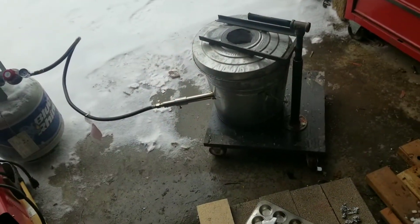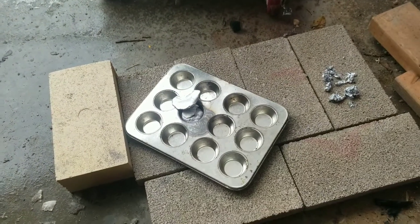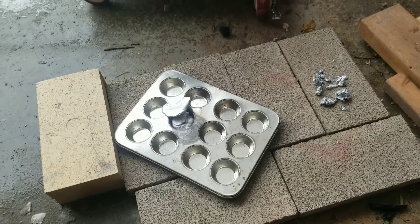Thanks for checking out my channel. I'm going to show you in the next 15 to 20 minutes how to build your own backyard furnace — a foundry to melt down things like aluminum, and you can make bronze in it too. I'll show you how to do all of it based off the one I just built. I poured my very first ingot — it's going to be the ugliest thing you've ever seen, but it felt like a triumph.